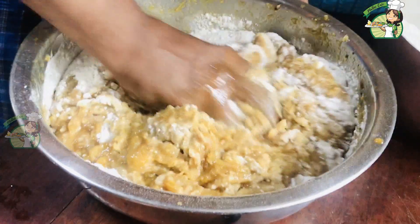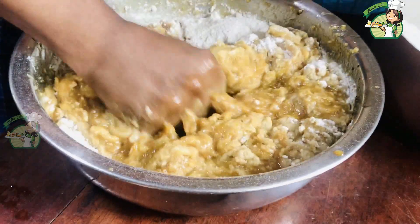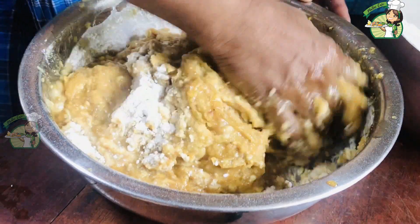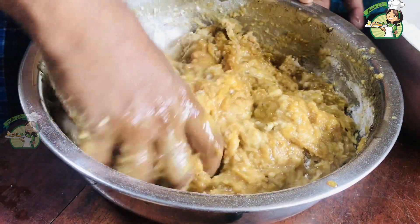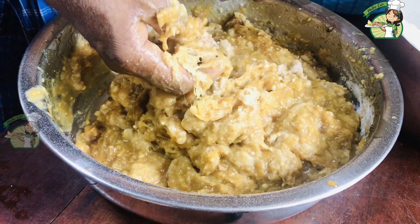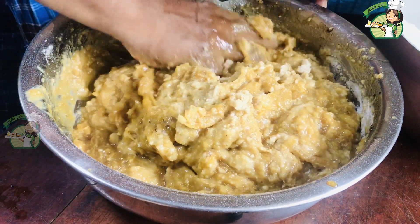Add a little bit of corn. Add the corn and mix it in. Add some more corn. Now we will mix it all in.